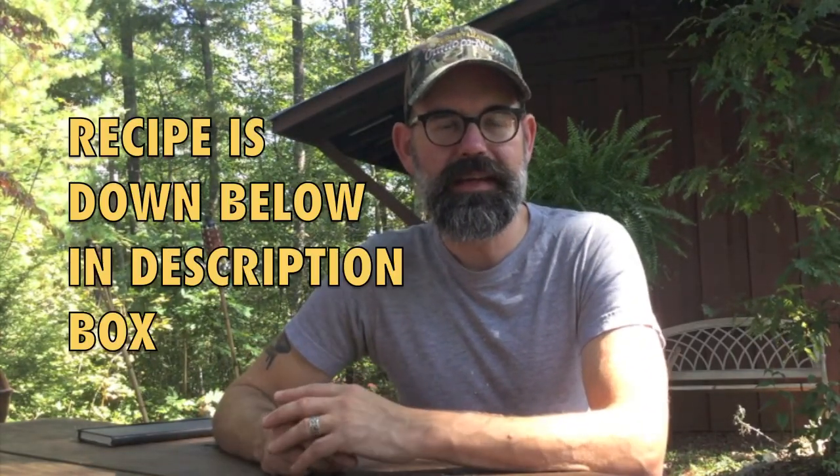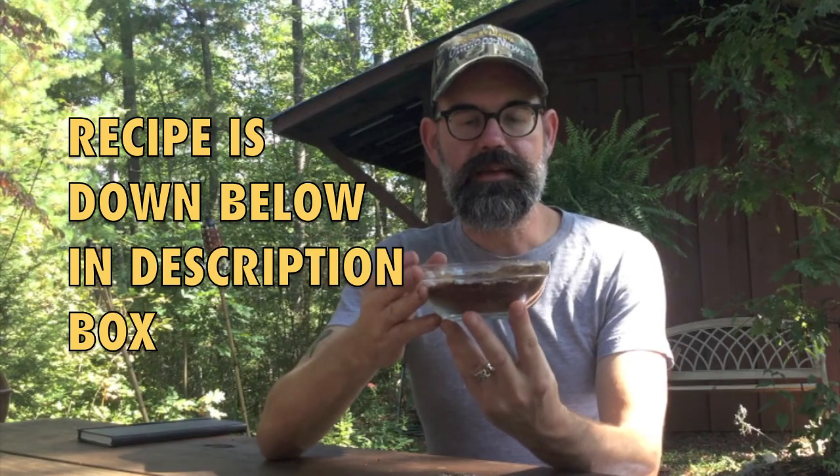We're going to use a mole-inspired rub that we came up with. What we're going to do now is take this and put it into a large shaker, and we'll use that for the beef short ribs.